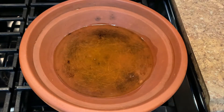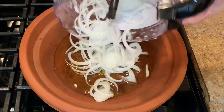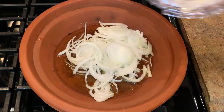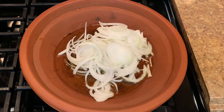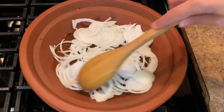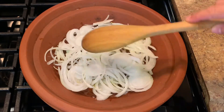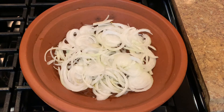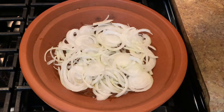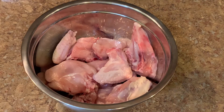I put some olive oil — I always prefer olive oil in my cooking. Then I add the onions. Slice your onions thin, a nice quantity of onions for this tagine. I leave them to cook until they get soft before I start adding the rest of the ingredients.